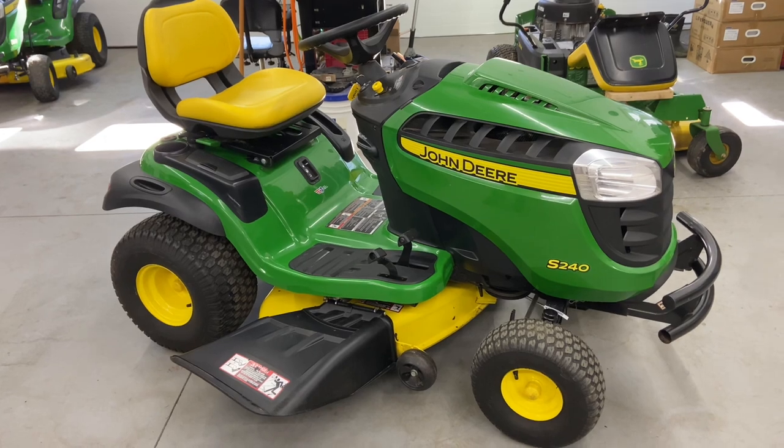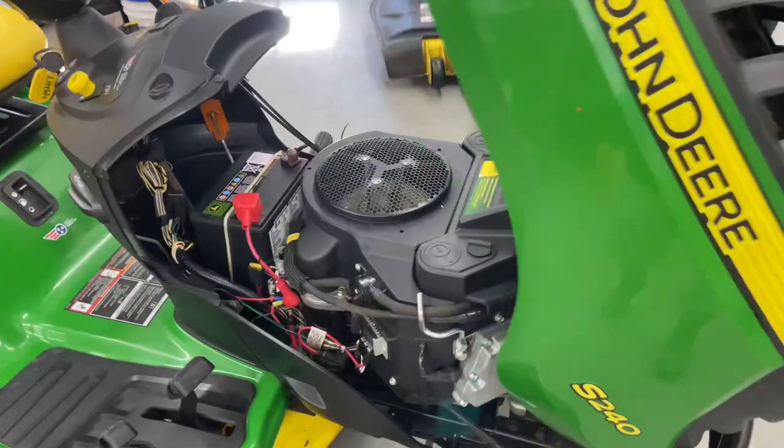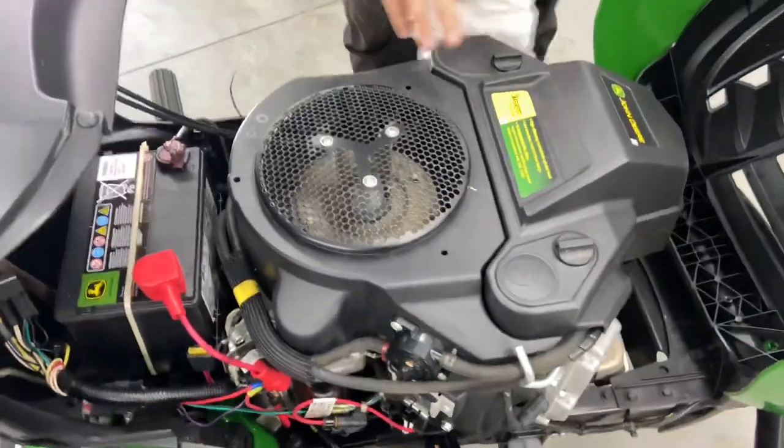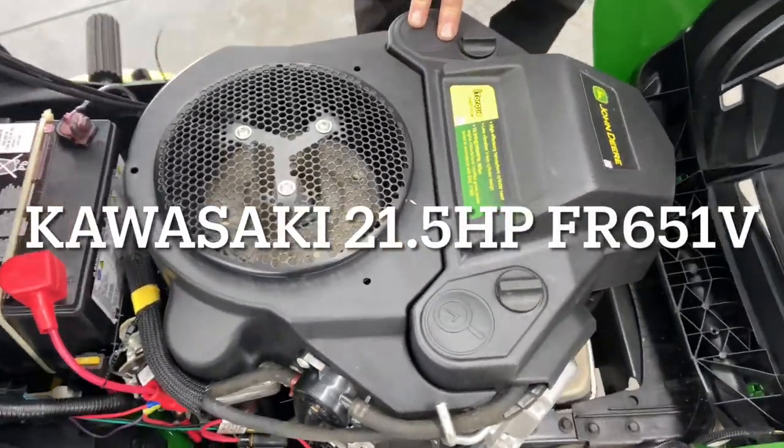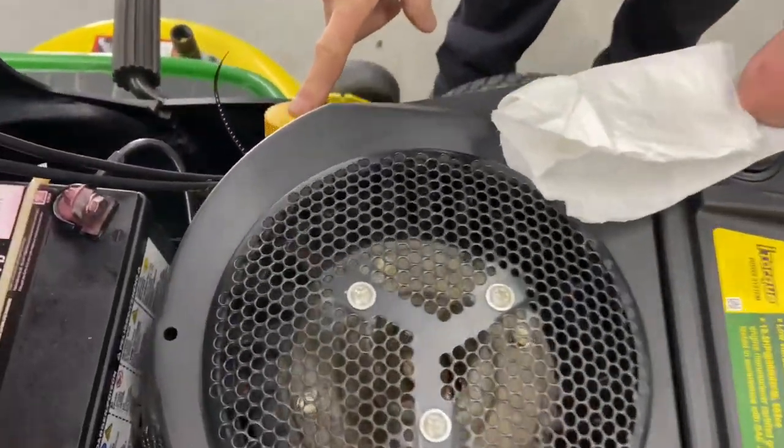The first thing you want to do is check your oil. If you just got it from the dealer or just got it shipped to you, make sure you check the oil to make sure it has it. This is a twin-cylinder Kawasaki engine on the S240 — it's a nice motor. This is the oil dipstick right here.